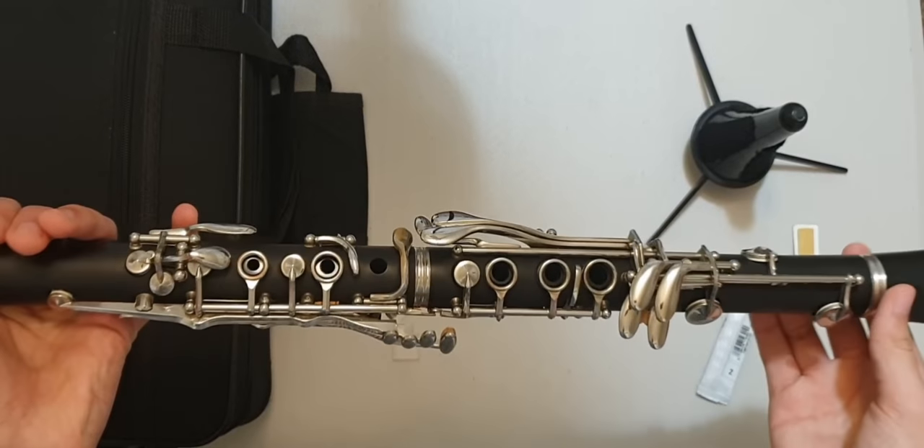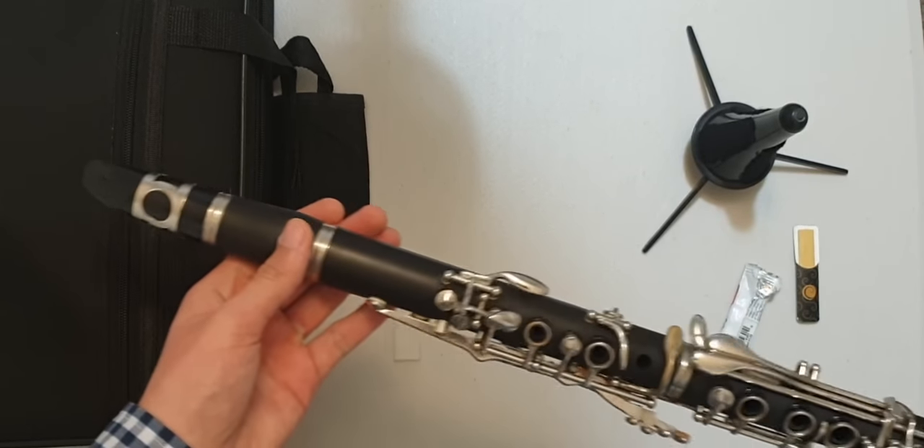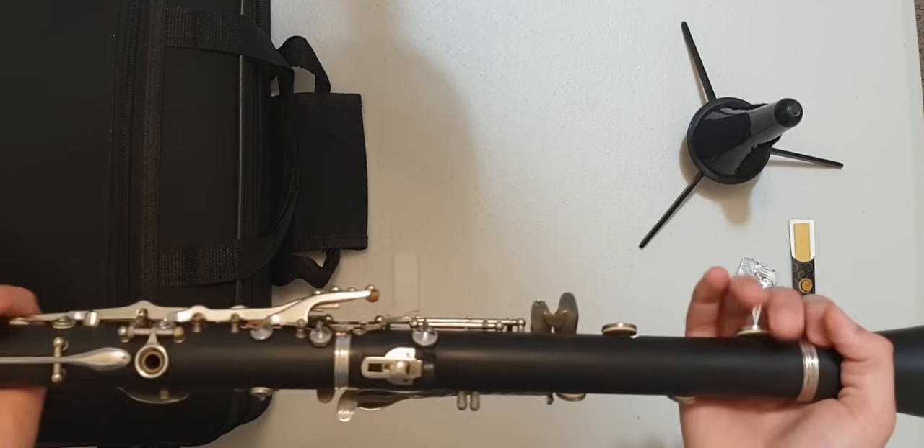And this is how you put together a clarinet. I hope you find this video helpful and learn from it how to assemble the clarinet properly. Wait for my next video, which is how to make an embouchure and make the first sound on your clarinet. Thank you for watching, and don't forget to subscribe and like.